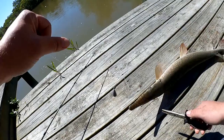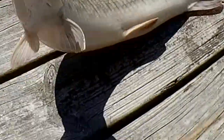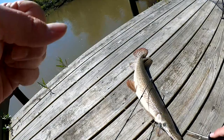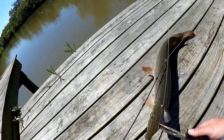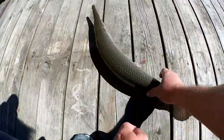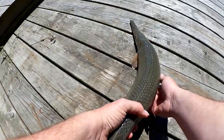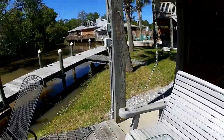You done yet? Here we go. Almost. Don't bite me. There we go. Nice one. Good looking gar.